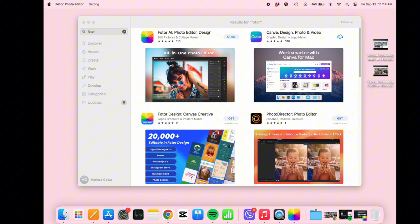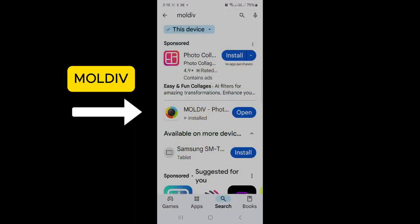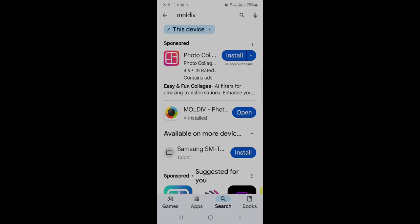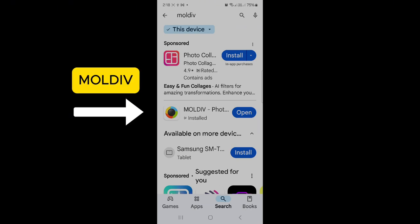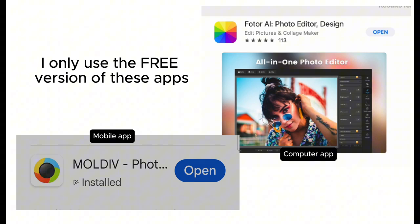Next, I resize the photos using a collage app. You can use any editing software, but my go-tos are PhotoR Photo Editor when working on my computer, and the Moldiv app for mobile. If you're using a MacBook, you can download PhotoR Photo Editor from the App Store. I'm not entirely sure if it's available on Windows, but it's worth checking. For mobile, I use the Moldiv app, which you can download from the Play Store if you're on Android like I am. I'll show you how to create collages using Moldiv later in this video. By the way, I only use the free version of both apps and they work perfectly fine for my needs.